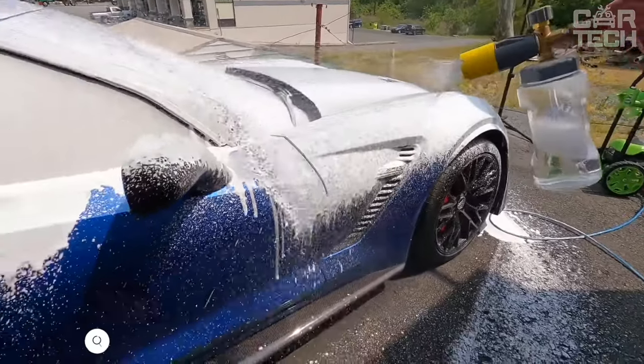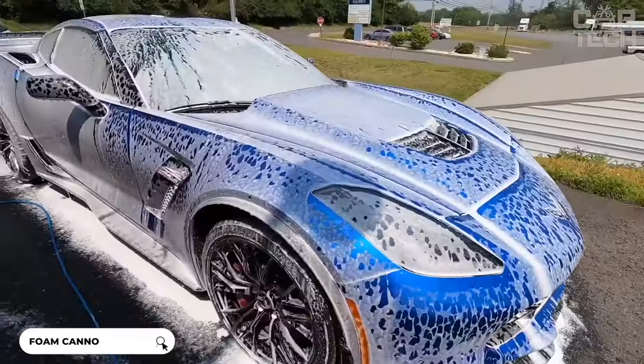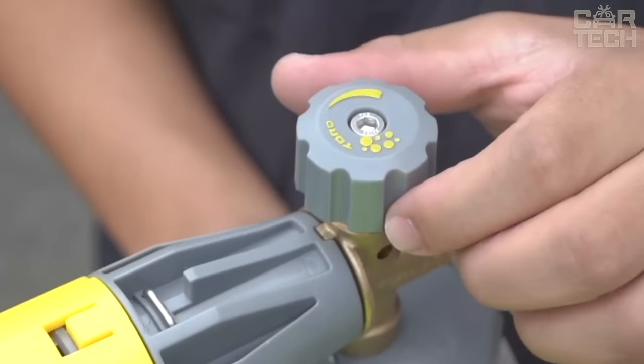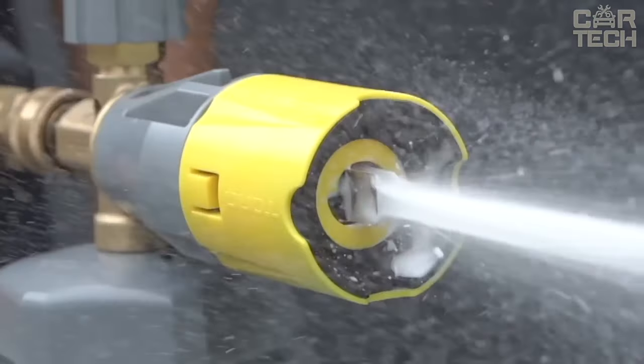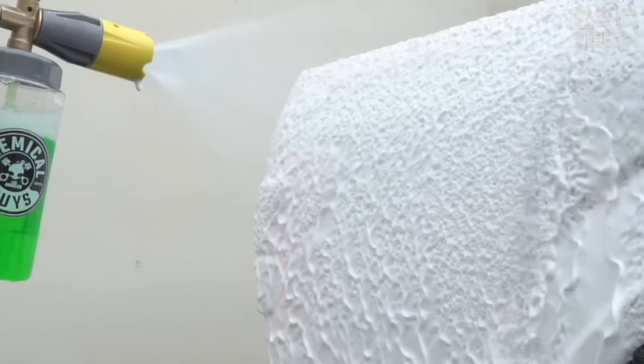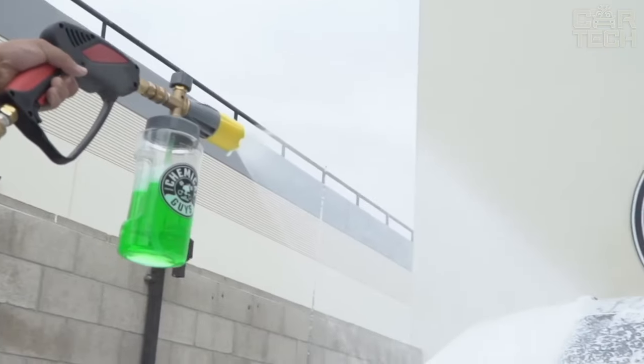A powerful foam generator that creates a huge amount of soapy foam when connected to a high-pressure washer. It allows you to wash your car safely without scratching the paint. There is a regulator with which you can easily adjust the density of foam depending on the level of contamination of the vehicle. The large nozzle forms a wide stream of dense foam, providing maximum surface coverage when washing.